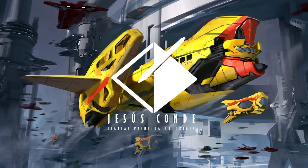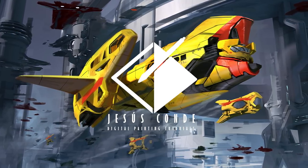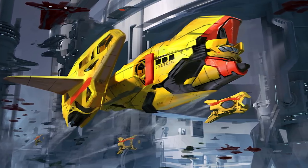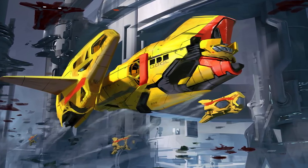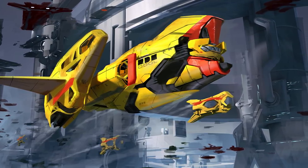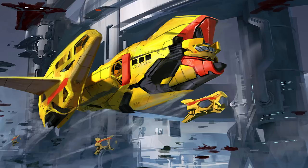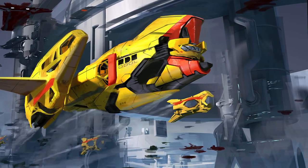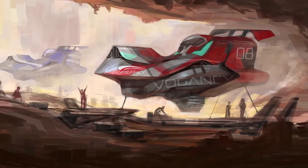Hey guys, what's up? Welcome to another episode of Digital Art with Jesus Conde. Today we're going to be working on two paintings — this one which I started with some kind of a 3D base, and then another one which was all done painted from scratch.